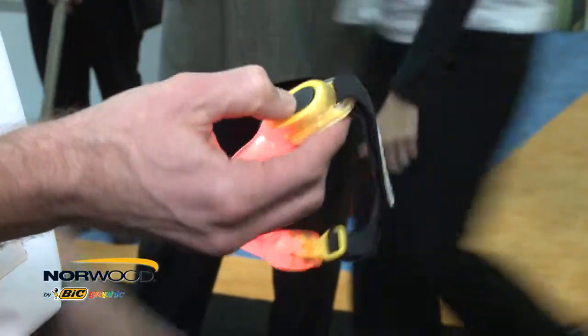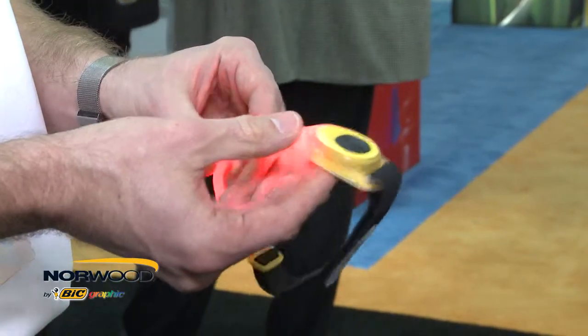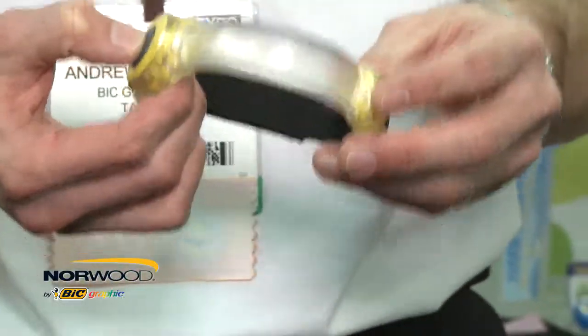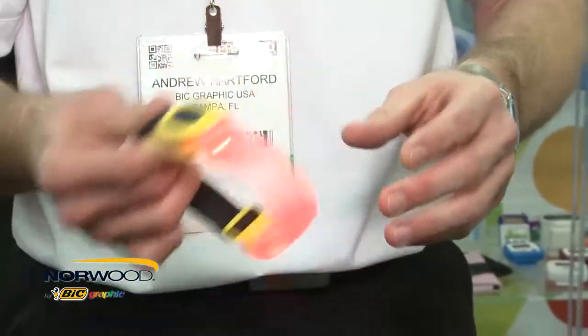I'm going to show you a great new product called the Safety Light Armband. You can always be seen with this new Safety Light Armband. This product provides an increased level of safety when compared to concurrent reflective safety products on the market.